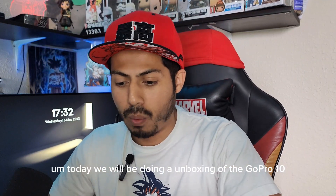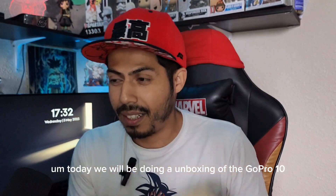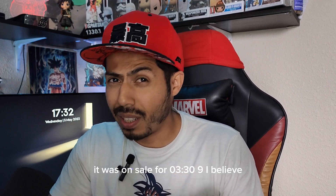What's up y'all? Today we will be doing an unboxing of the GoPro 10. So I bought it at Costco — it was on sale for $3.39, I believe.